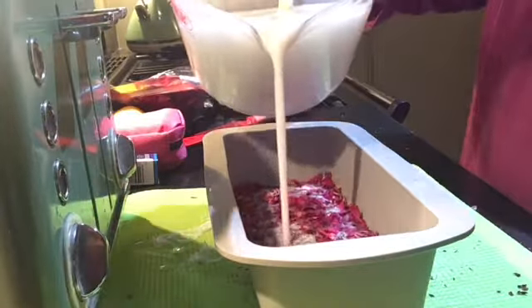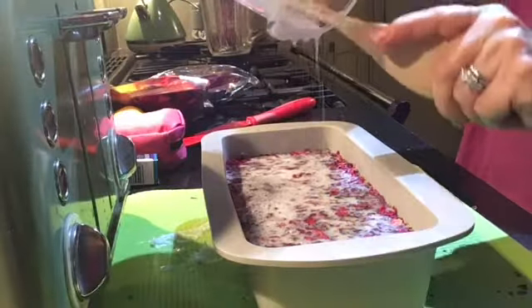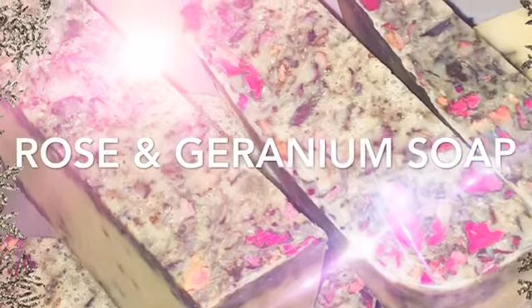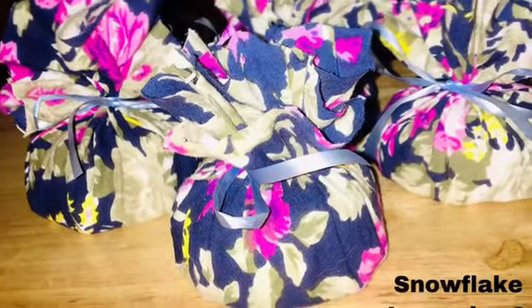When this particular soap has set and it's nice and firm, I'm going to be slicing it into bars. And here you go — you can see that it's set and I've sliced them up. These I'm going to wrap up individually in cellophane.